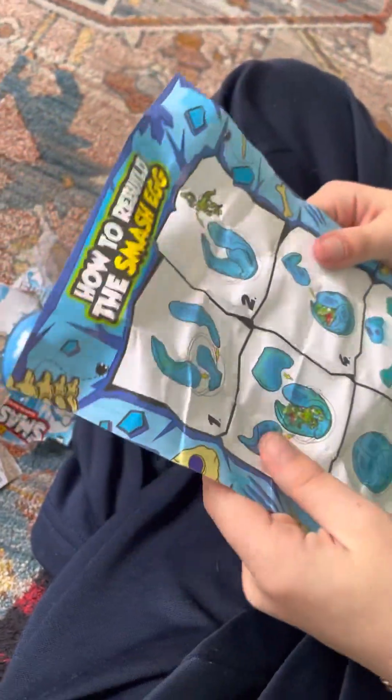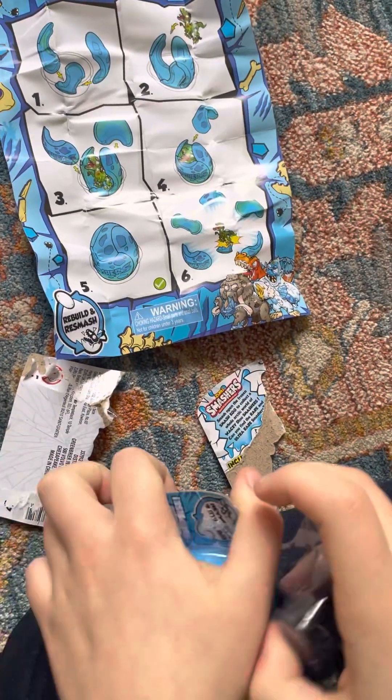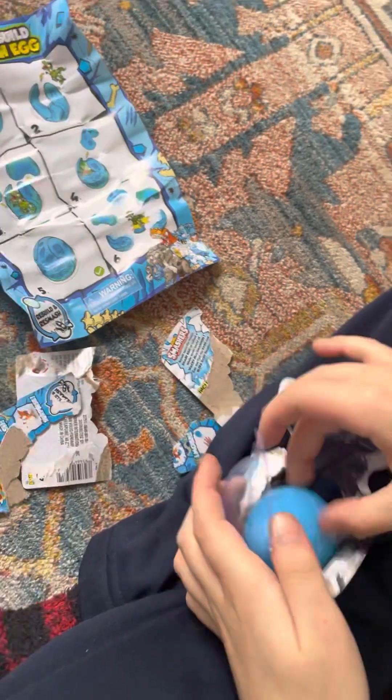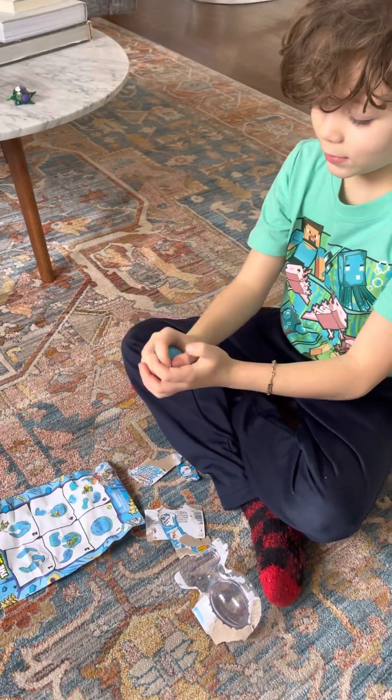Let's see what's on this other side. Basically, you throw the egg and stuff. I never knew how to do this, but somehow you can build it back. So let's destroy this and see what we get. Ready... Set... Steady... Oh god, that really did explode!